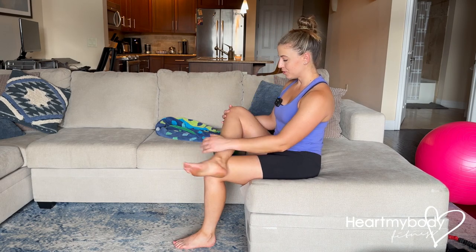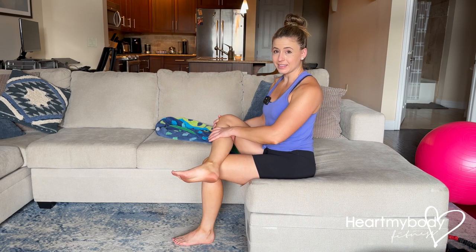If you're experiencing leg cramps, here are a few things that may help. One is simply to do a little self-massage to the affected area like this.